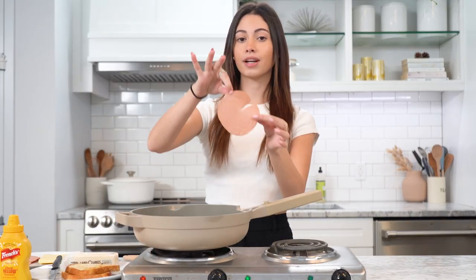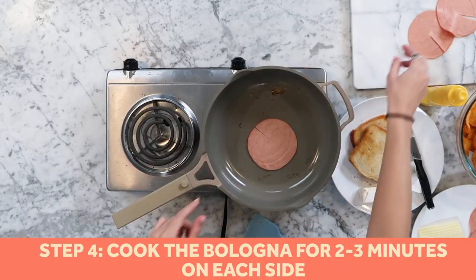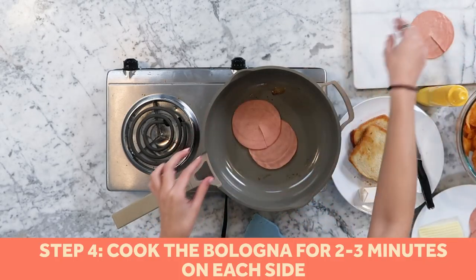Now we're going to fry our bologna. We're gonna get our three slices of bologna — oh, it's sizzling up! We're gonna add all our bologna and just wait for it to get all sizzled up.